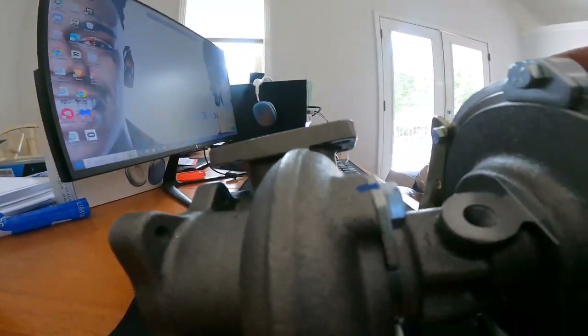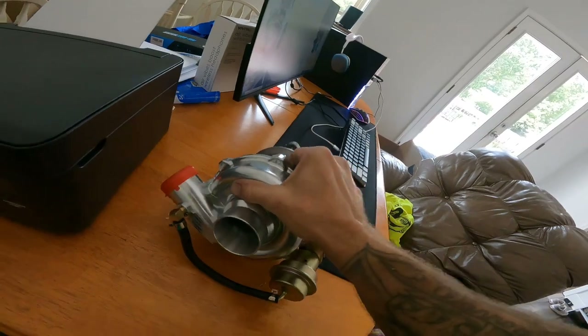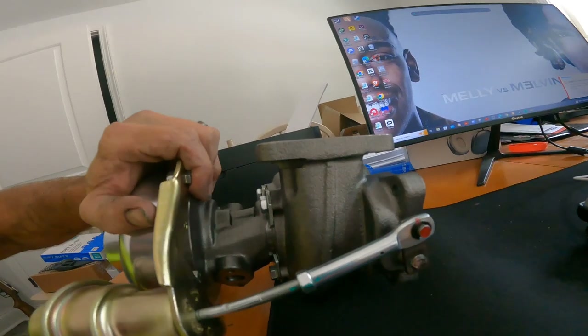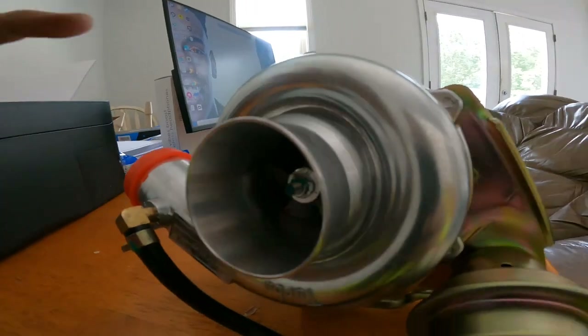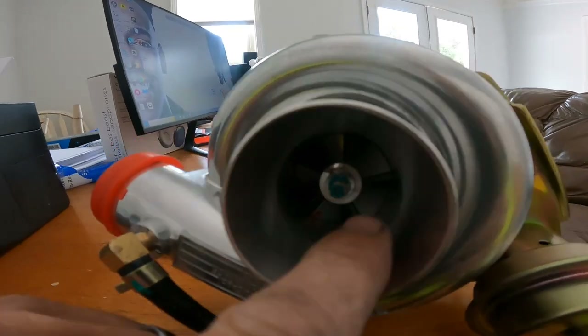I've also noticed a couple of other things in the machining process. I have two cuts — see this groove down here that's cut into the metal? That's not supposed to be like that. It's supposed to be an even finish just like the other side. Look at that cut inside the metal where you can see the teeth marks from the blades, and then you can see the same thing underneath. It's dug into the housing a little bit.